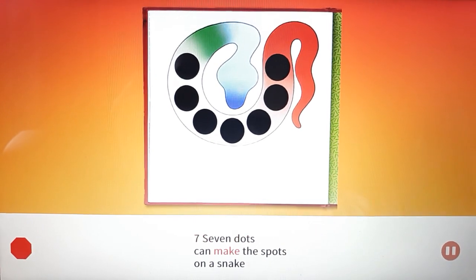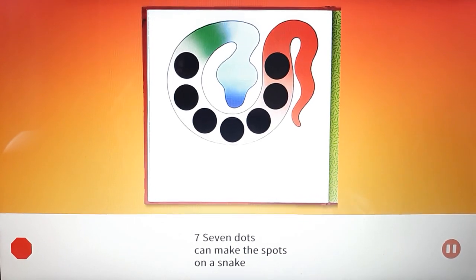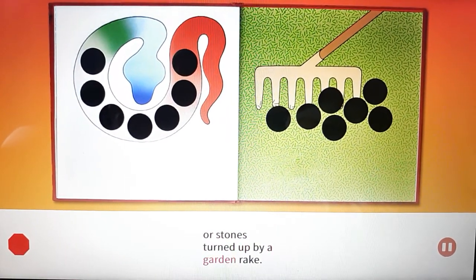Seven dots can make the spots on a snake, or stones turned up by a garden rake.